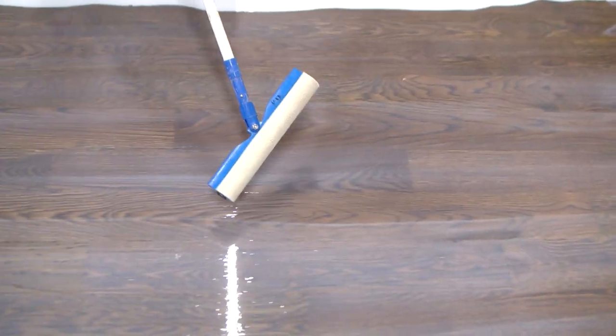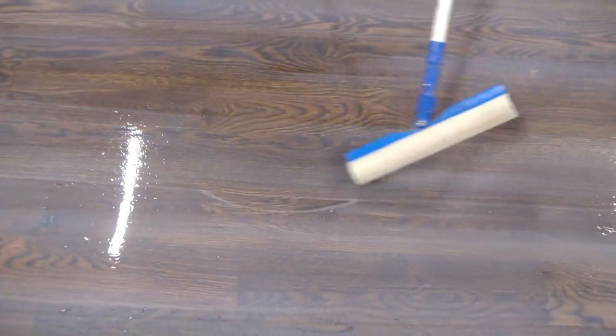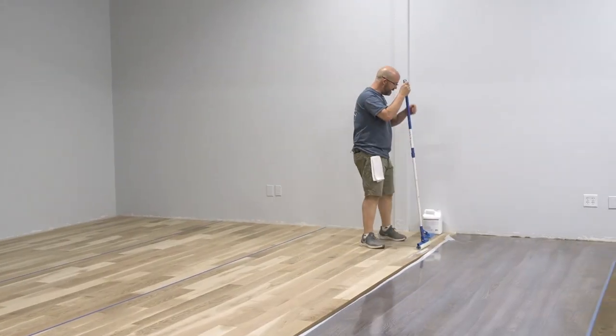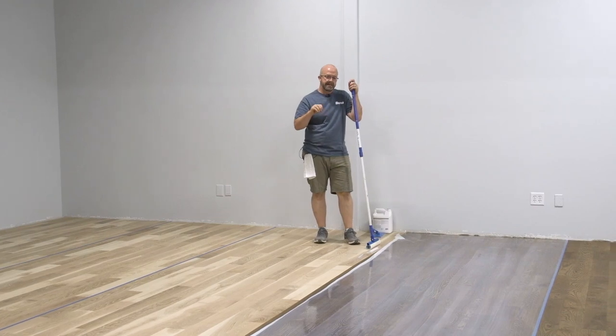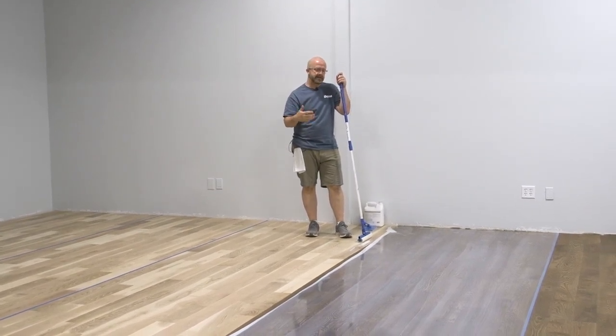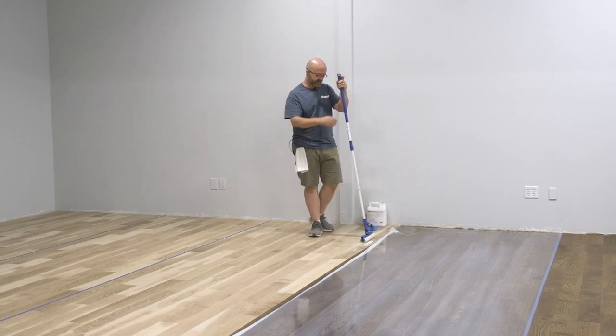We'll leave this line in the floor and see if it flows out. If not, we'll show how to do a repair on that. You want to take your time, go slow, and do things right. If we can get the product down correctly it's going to make everything a lot easier and we won't have to go back and do any repairs.